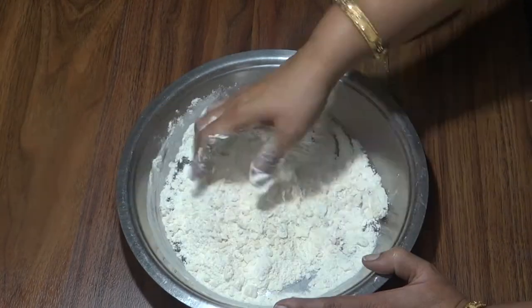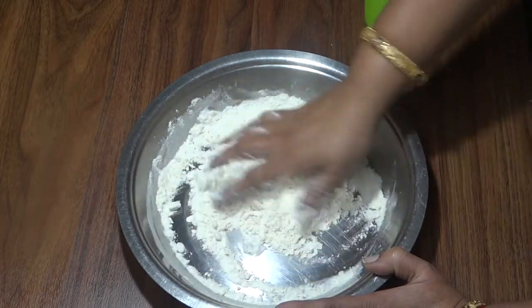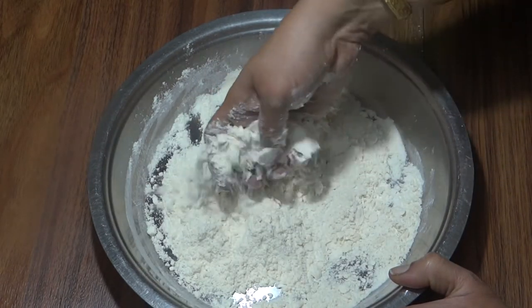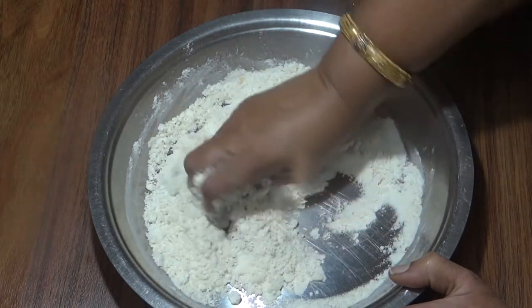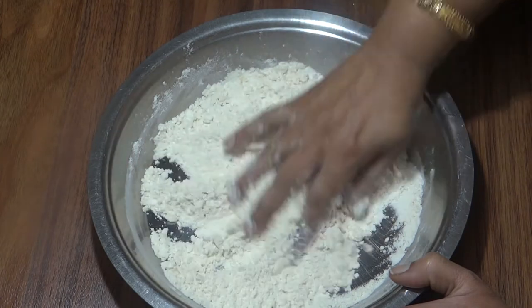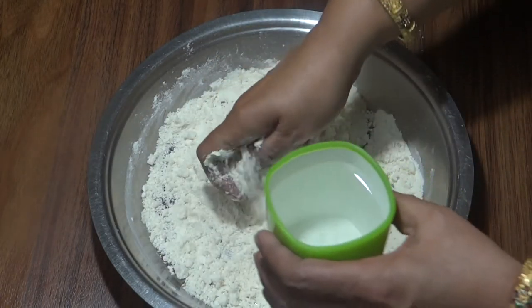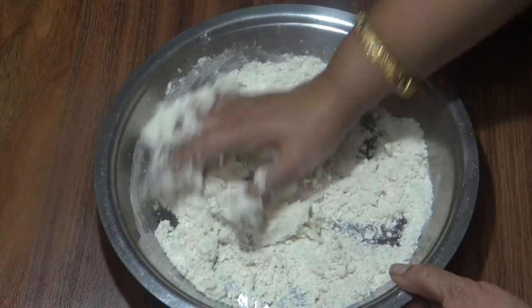We are going to mix this well. I have taken a little water, which will make it very good and healthy. I will add a little water and knead it a bit.